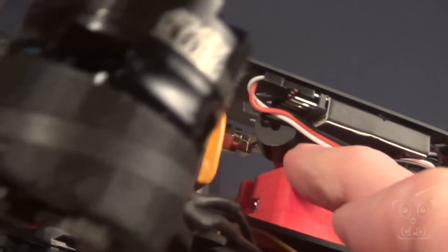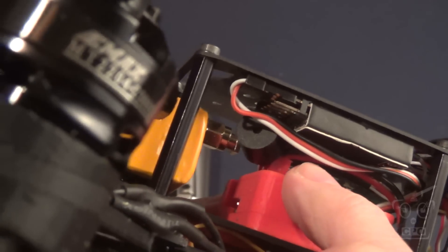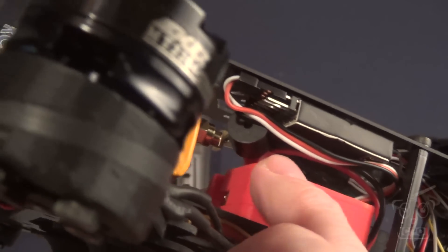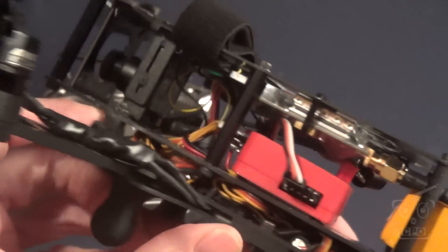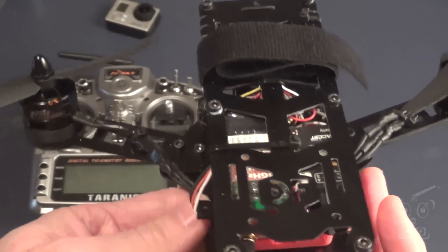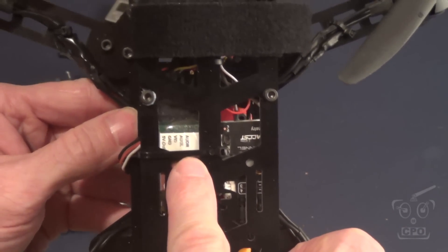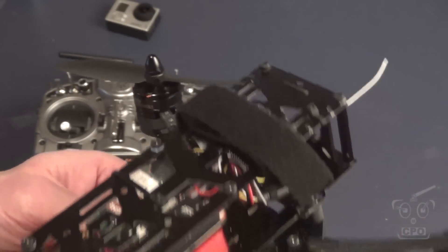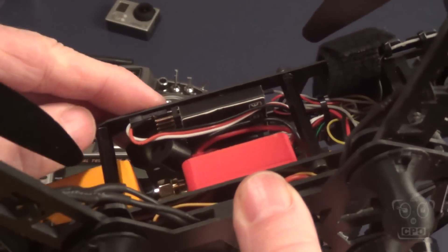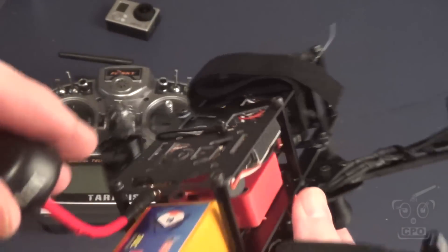I do have telemetry set up on this. Right back here I've got three connections: one of them is positive and negative from the battery, one of them is the beeper — a little speaker — and then the other one is the telemetry out, which goes to my receiver. My receiver is actually mounted right here next to the video transmitter. I can mount it next to it because the antennas are up here, so that's not a problem. I've got telemetry.